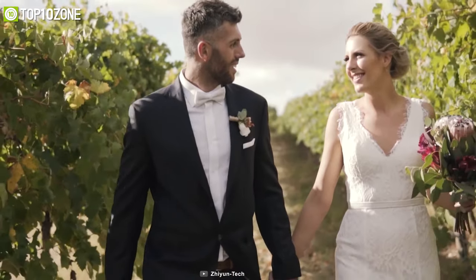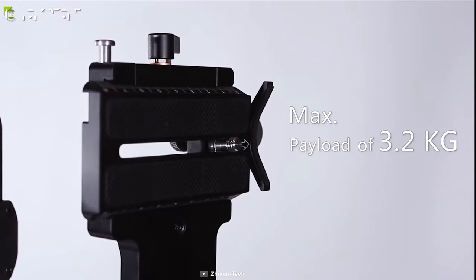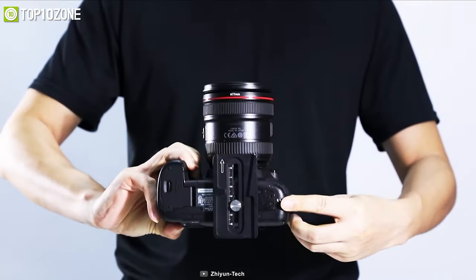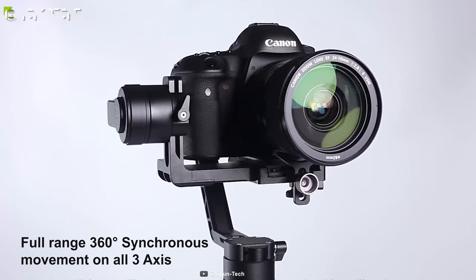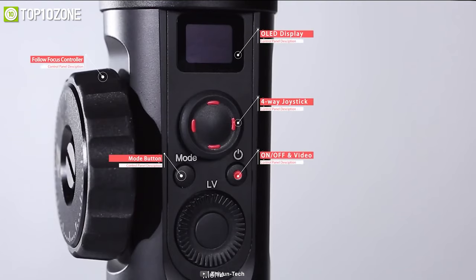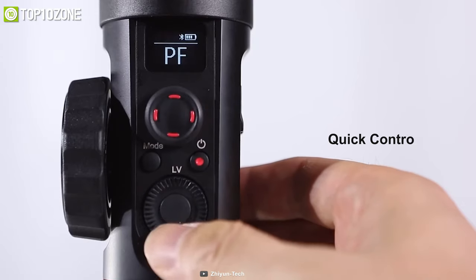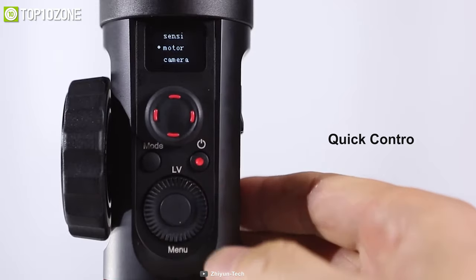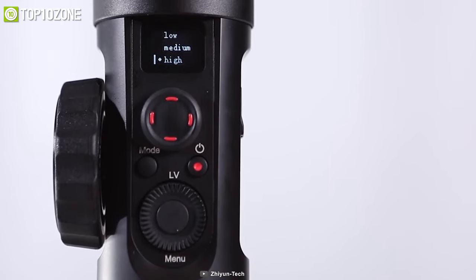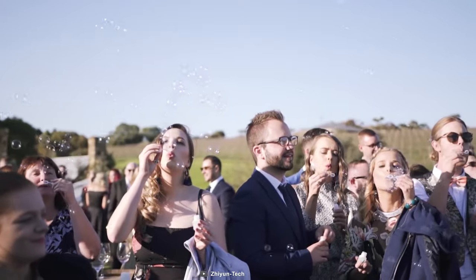Integrated with an unprecedented follow focus wheel, the Crane 2S from Zhiyun will always keep your subject in focus while moving. Its high motor torque supports a maximum payload of 3.2 kilograms and is compatible with all DSLR and mirrorless cameras. It features full 360-degree synchronous movement on all three axes, an intuitive interface showing control mode, connection status, and battery level. The quick control dial acts as an integrated camera extension, and it boasts an 18-hour battery life for high-intensity shooting.